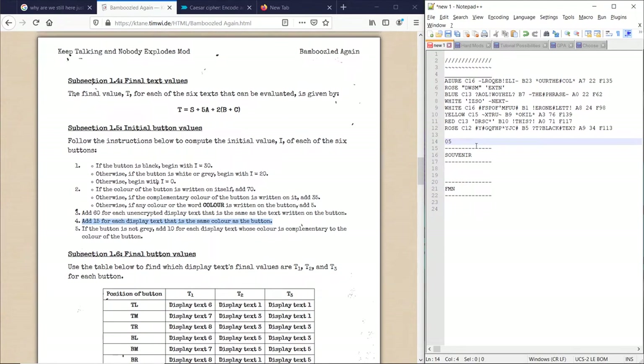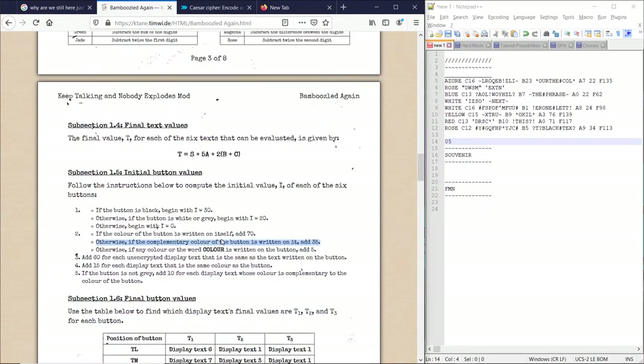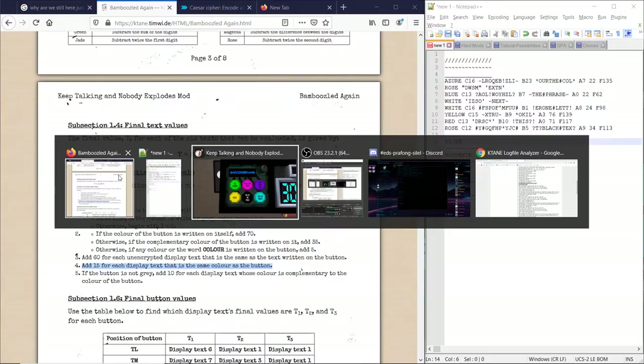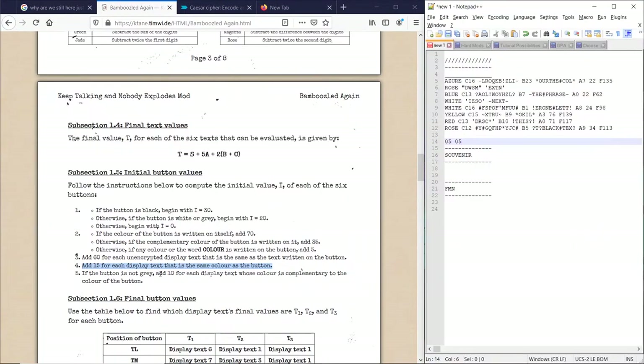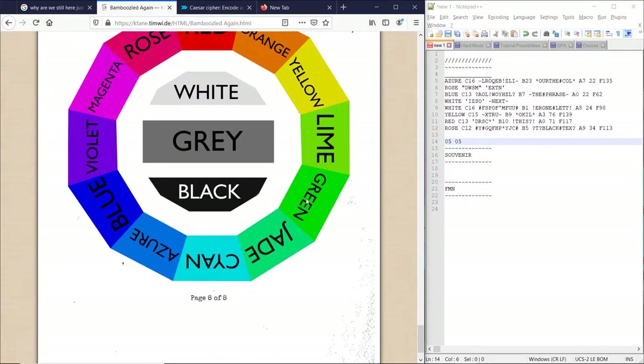So we do that for each one. This one's magenta — button is not black, so we start with zero. Color of the button is not written on itself. Magenta's complementary is green — it said yellow. So since it said yellow, we add 5. Add 60 for each unencrypted display text that's the same — we don't have anything that says yellow text. 15 for each text that's the same as this. This is rose, this is magenta — so don't get tripped up by that. And add 10 for each complementary color — the complementary is green, we don't have any green, so we move on.